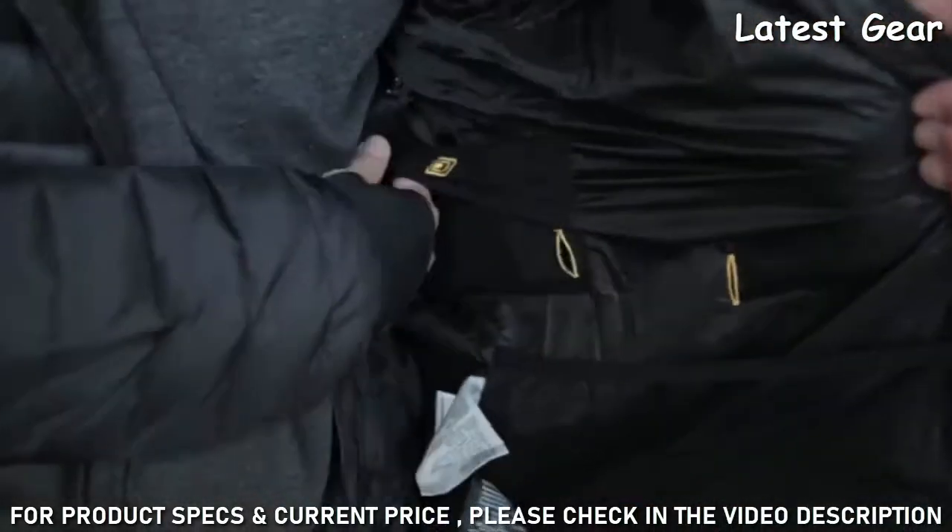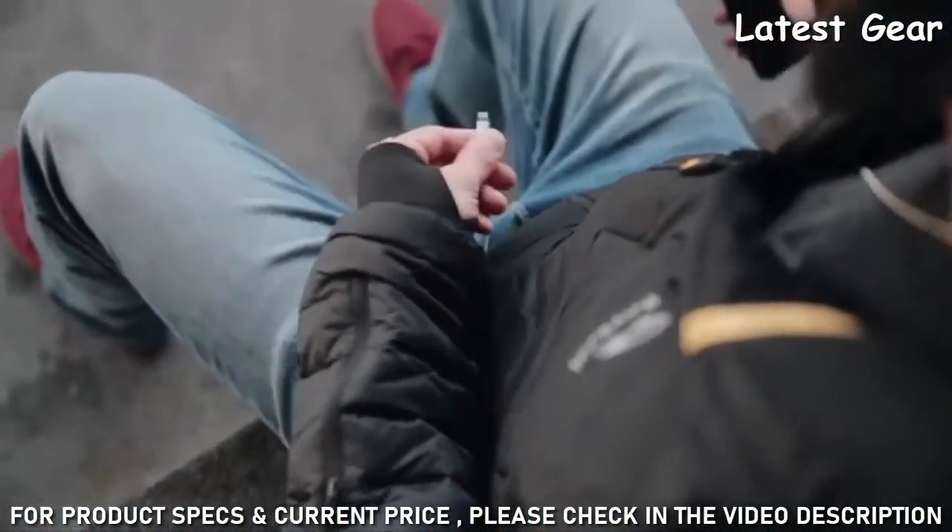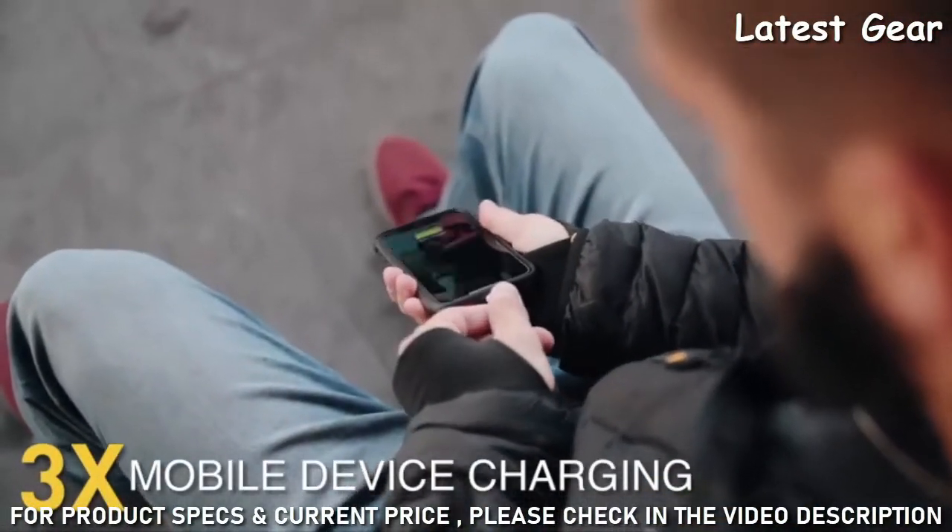If keeping you warm wasn't enough, we've also designed the jacket to charge your mobile devices on the go, up to three times.